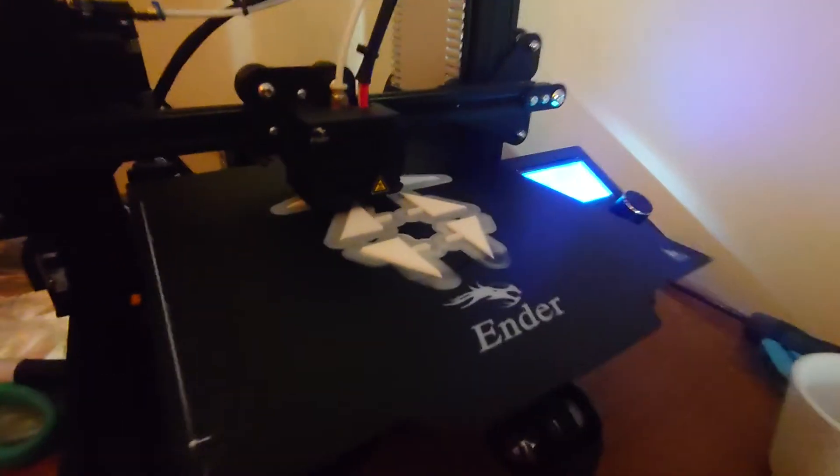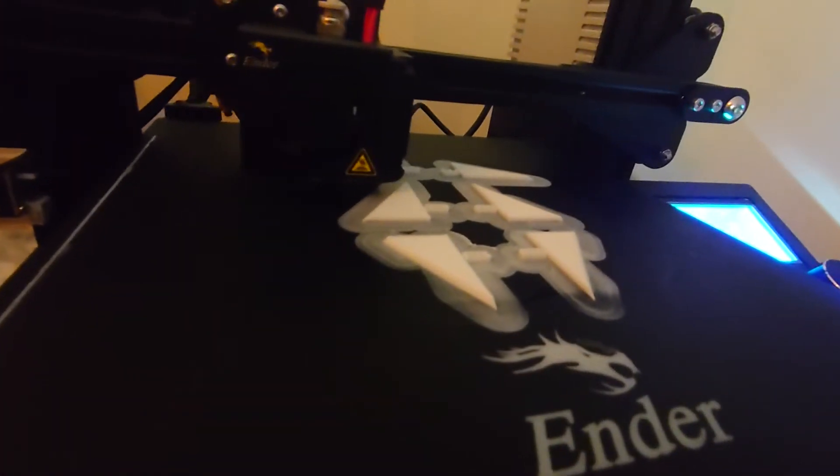And they came out looking quite good. Hot off the printer about three weeks ago - here is one of the brackets. And this is how they will be added to the bulkheads in the chassis.